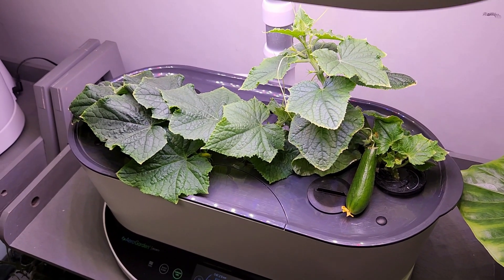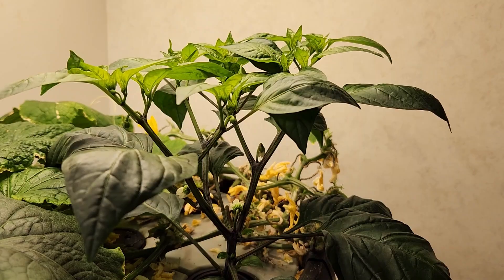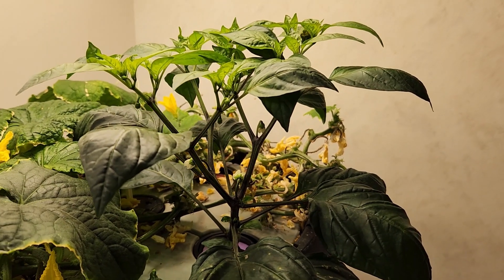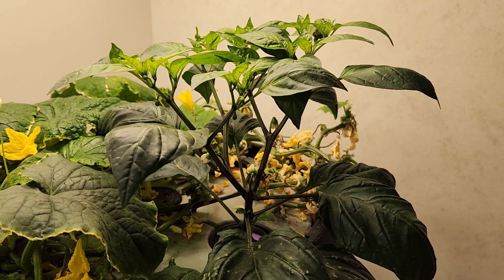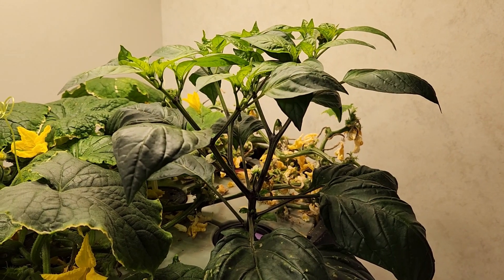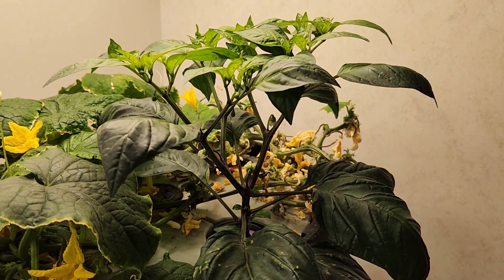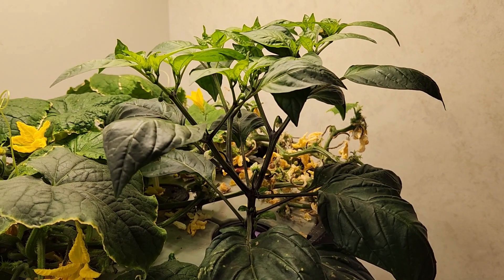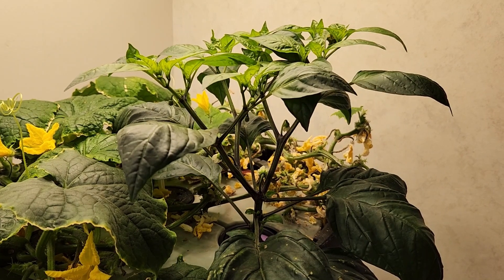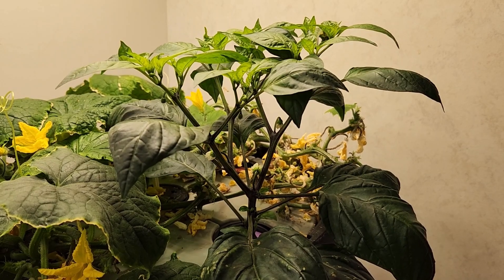This cucumber plant does not need to be pollinated — it's parthenocarpic and perfect for indoors. Then in regards to pepper plants, this orange pepperosini is going to be a little bit taller than a compact plant. But in terms of growing hot peppers, I did grow a variety called Numex Easter, and I was able to grow three of those in a 20-watt garden successfully and had peppers for several months.